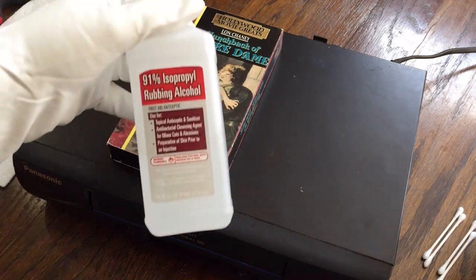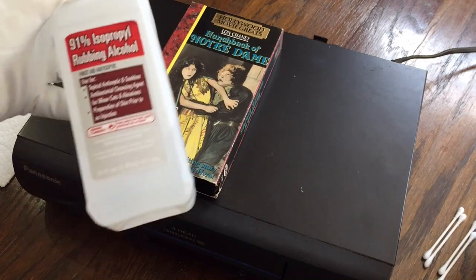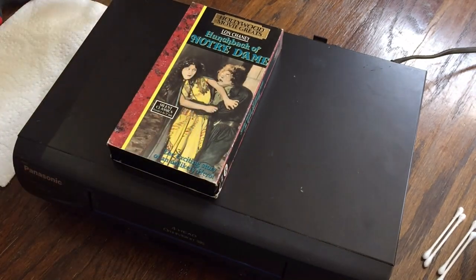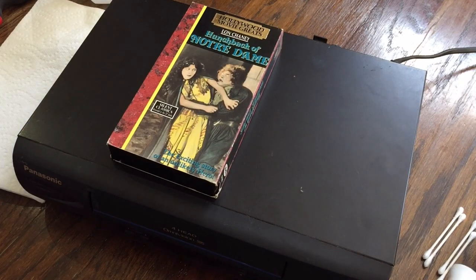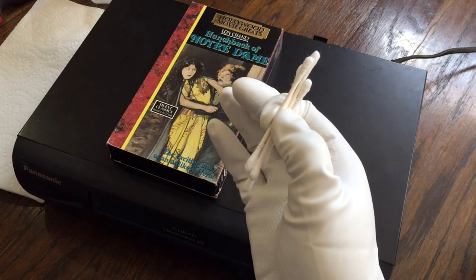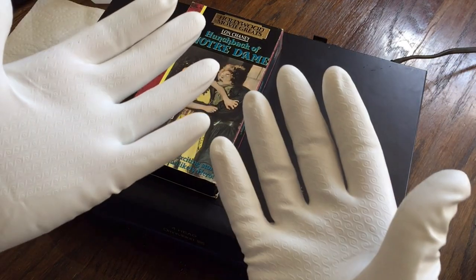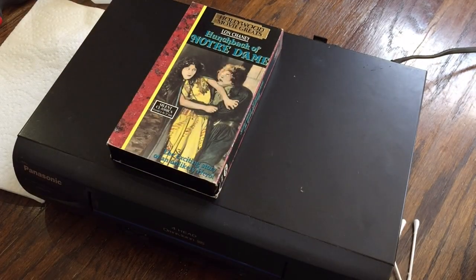What you'll need for this is some isopropyl rubbing alcohol — I've got 91% here. You can get this at like a Walgreens or Walmart. Paper towels, just in case. You'll need cotton swabs, Q-tips. I'm wearing rubber gloves — this might be overkill, but we are working with mold, so just in case. And you can't see, but I do have a mask on. If you have a respirator, that's even better, but a painting mask or dust mask works.